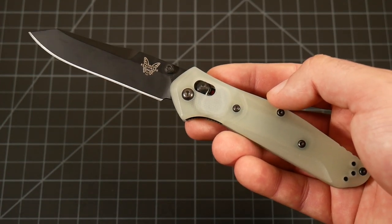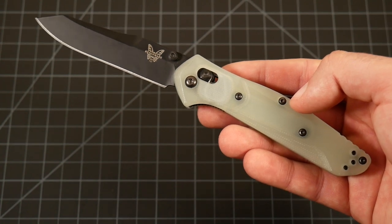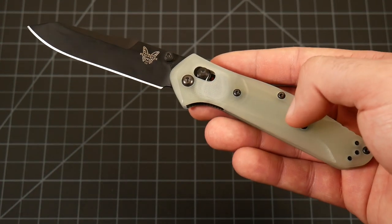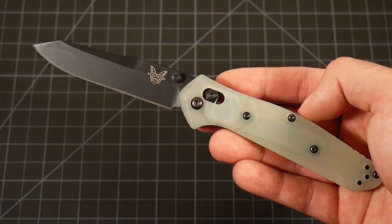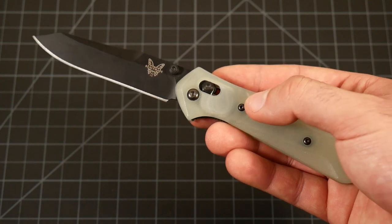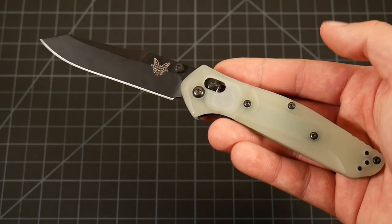That's why it is so popular with Blade HQ. On top of that, natural G10 is something that can potentially stain, so you do want to keep that in mind if you're working around harsh chemicals or materials that might be a little nasty towards these plastic materials. You might not want this specific variant, or you might want to get aftermarket scales. That's another cool thing about the 940 — it has a ton of aftermarket support. Companies like Flytanium make a lot of really great, beautiful scales, including limited release scales for this kind of knife.